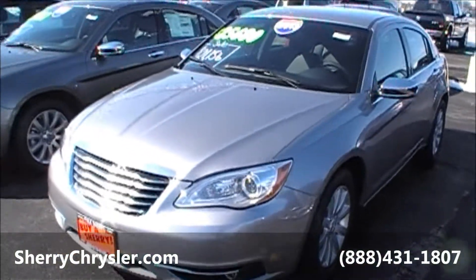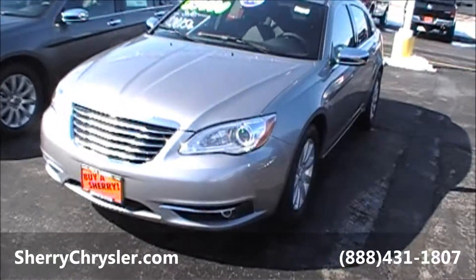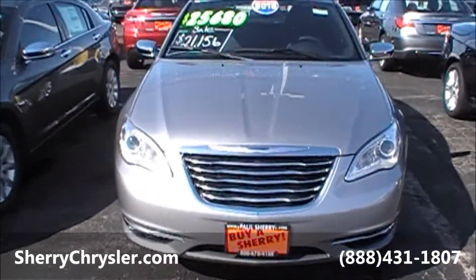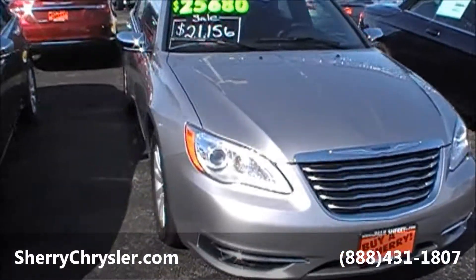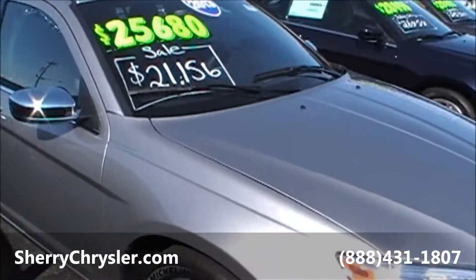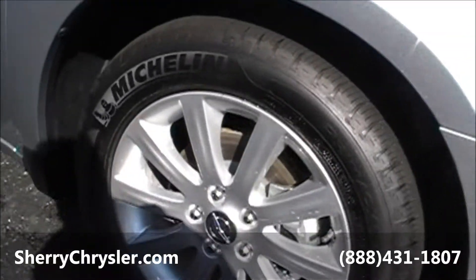Today we're featuring the 2013 Chrysler 200, limited edition. It has a 3.6 liter V6 motor in it. Michelin tires with a 17 inch alloy rim.